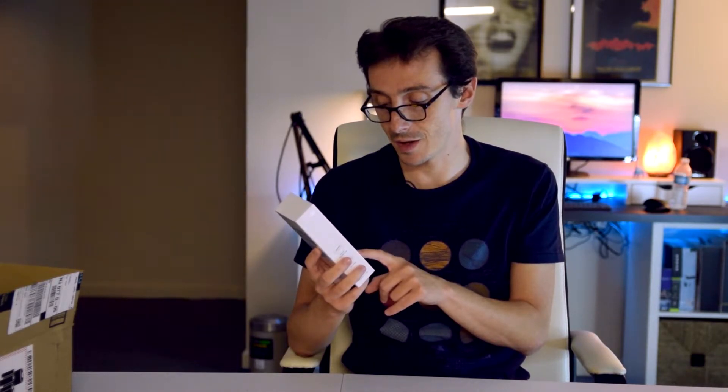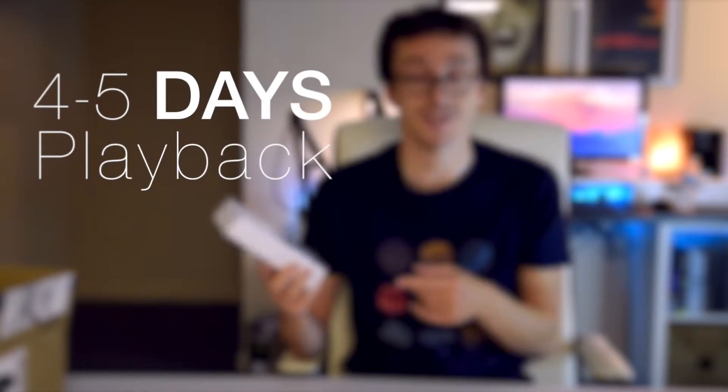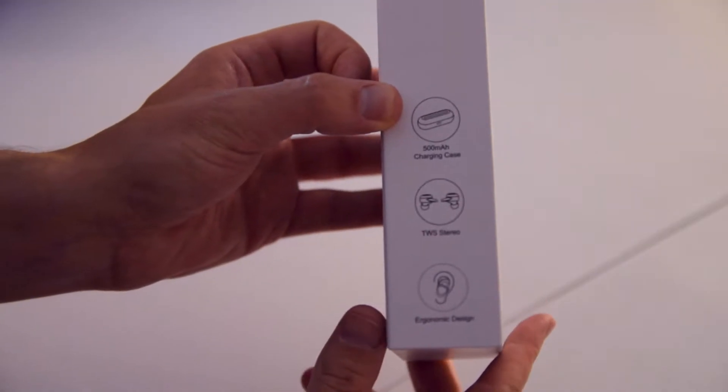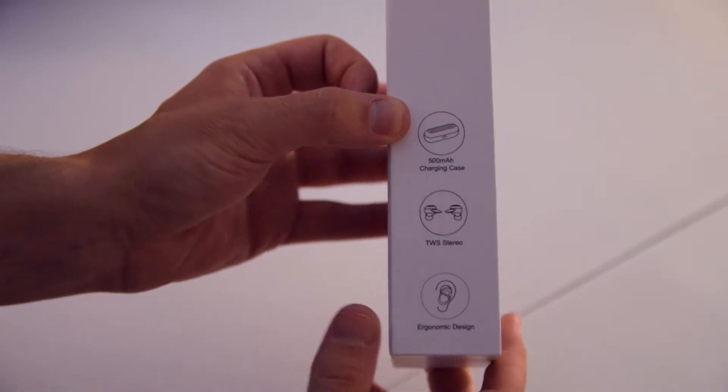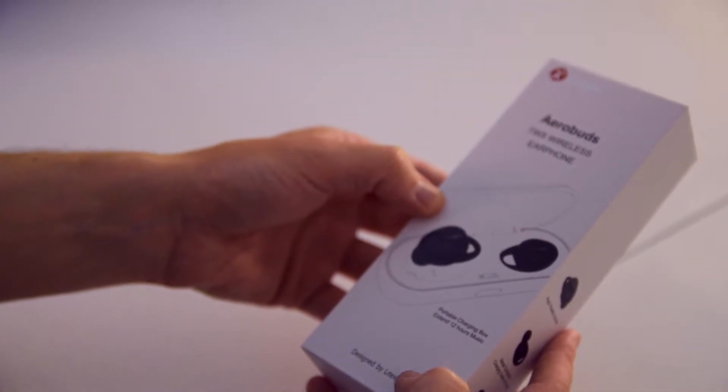These are the AeroBuds — truly wireless earphones. I've reviewed some on the channel already, I'll link them down below. The cool thing about these is that they apparently have up to four to five days of playback time due to the charging case. The box itself is quite simple. You have the AeroBuds up front, a charging case, ergonomic design, high fidelity sound, and they only weigh five grams. Let's unbox it and see what they sound like.